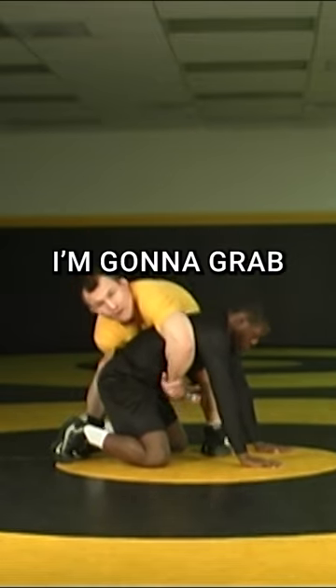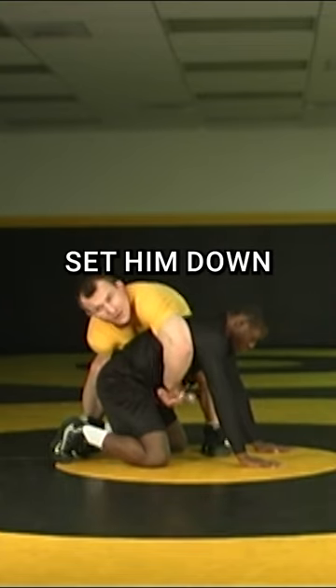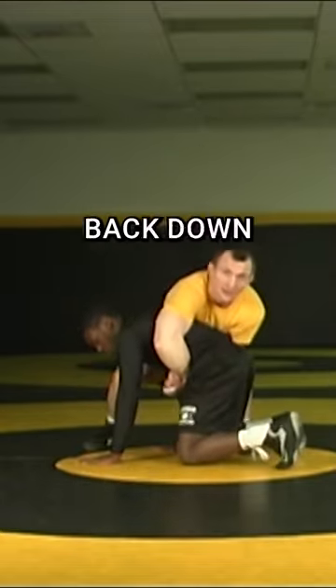I'm gonna lock and grab over here, and now I'm gonna lift. As I lift I'm gonna rotate his body, set him down, and immediately lift him again. We'll go slow here on this first one — pop, rotate, back down again.